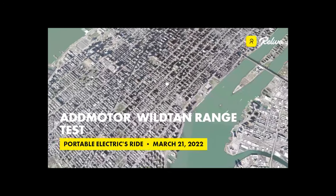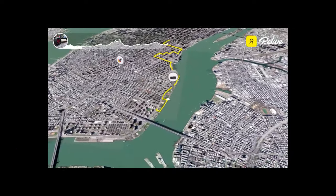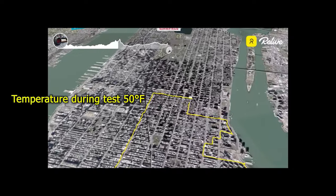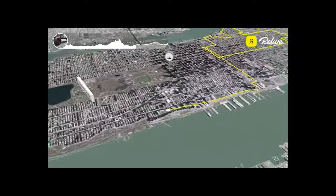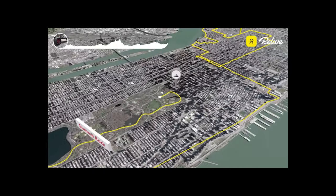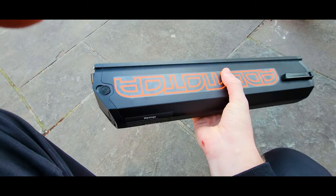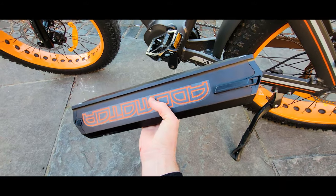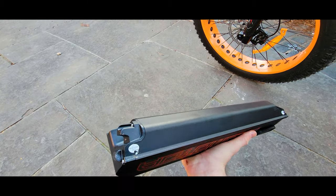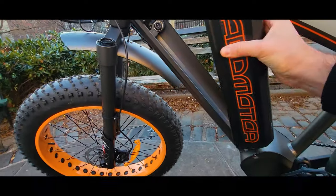Range: advertised on the AdMotor website as over 60 miles. I managed to cover 21 miles on 5th maximum level assist using the throttle occasionally with mostly medium pedal assist. I weigh 220 pounds, and given how massive and heavy this bike is, I find the results more than satisfactory. In 3rd level medium assist you should get over 30 miles, and advertised numbers can be reached at the lowest assist level. I think this battery looks compact for the bike size, and I'd love to see a double-capacity battery option. You can also order two battery packs for longer rides and swap them. Compared to other e-bikes, this is way above average capacity.